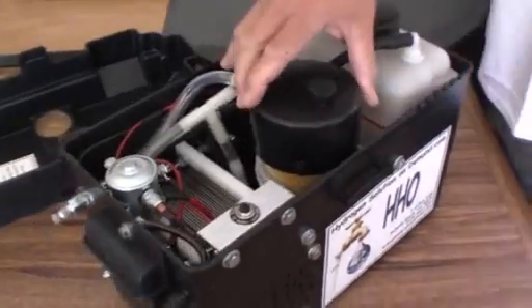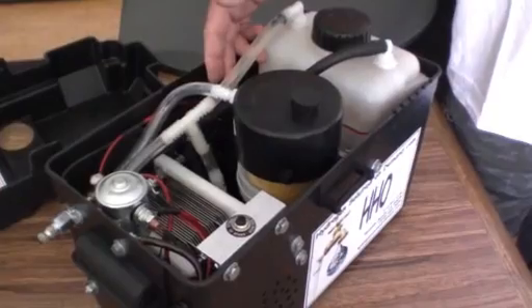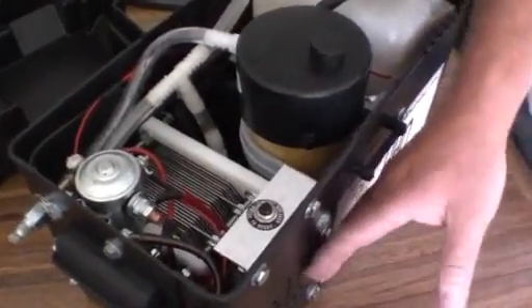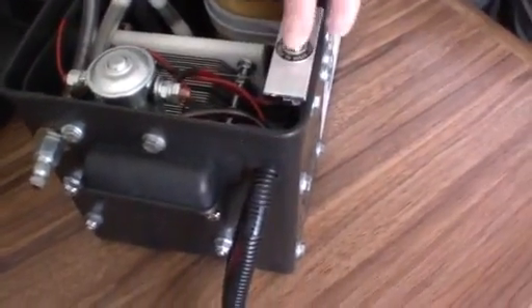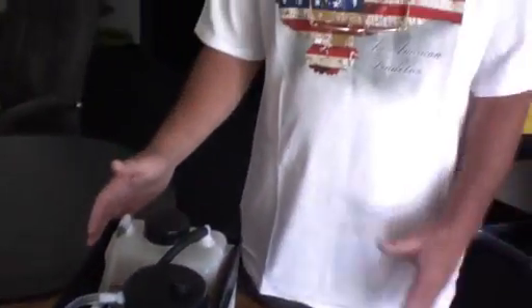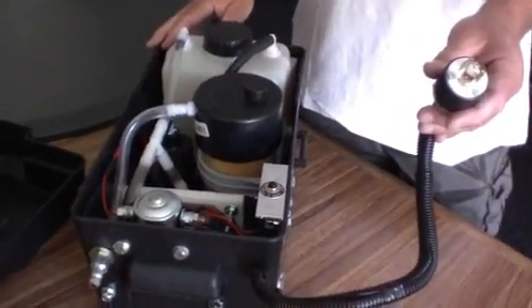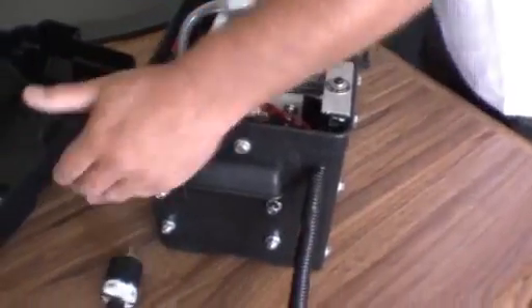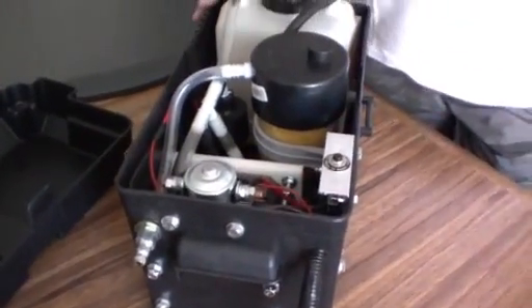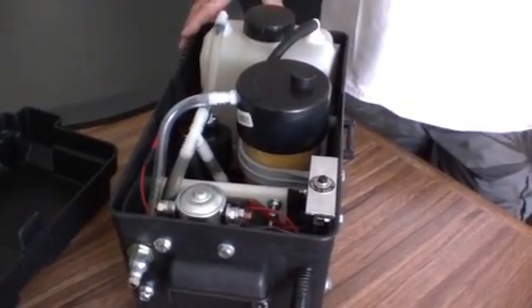The cell, the bubbler, the tank, all the electrical — it has a water pump circulation, it's got a fan on the side, and then it's got a circuit breaker. It has everything in one box and then you have a plug. You just connect it and it's interchangeable — you put it in one car and take it off in like 10 seconds and put it in another car.